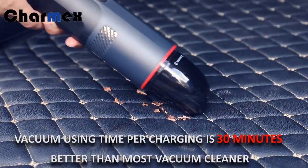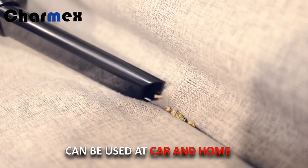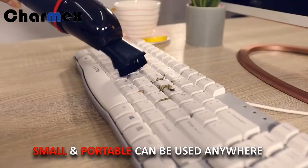Vacuum charging time is 13 minutes — better than most vacuum cleaners. Compact size, convenient for storage. Can be used on 80% of the home, or any portable use anywhere.